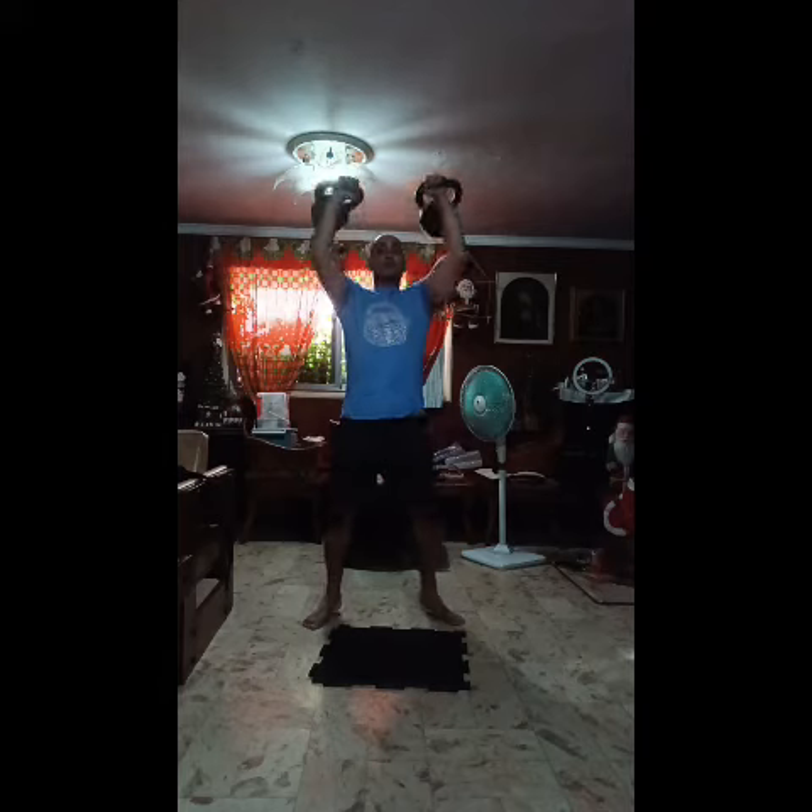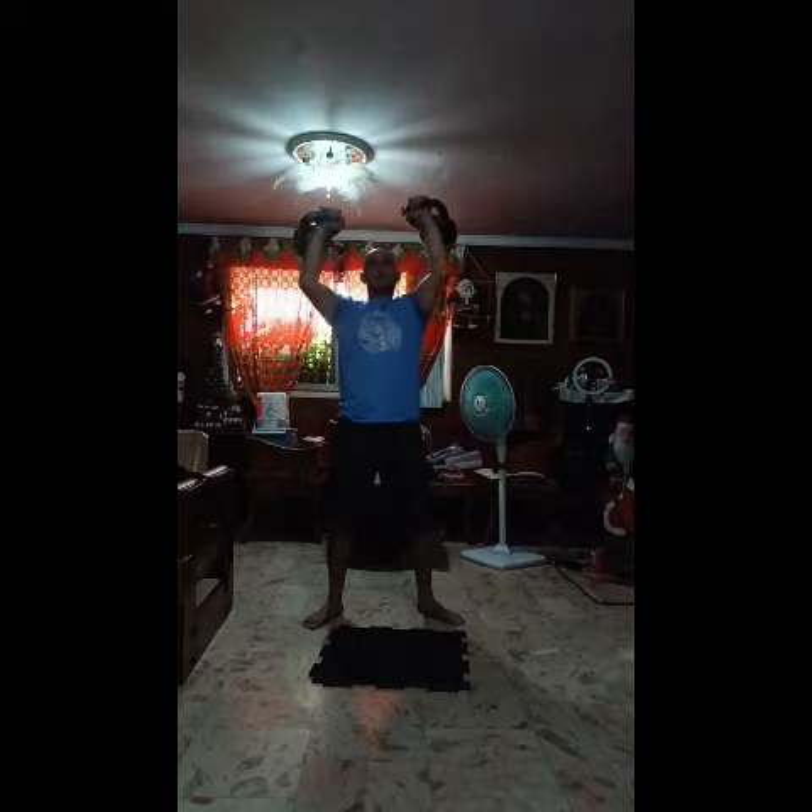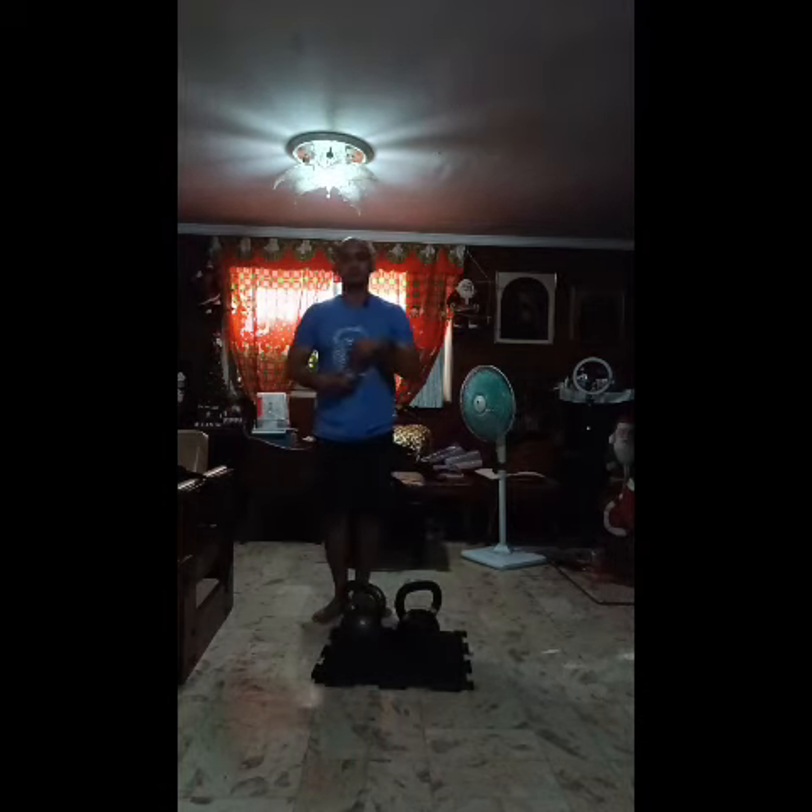Clean bell, push press, controlled active negative, back into the rack. So there you have it — hope this helps. Try it out and please let me know how it goes for you.